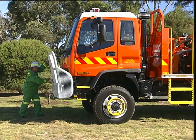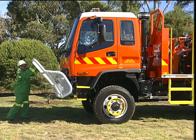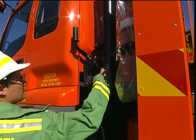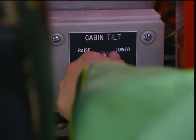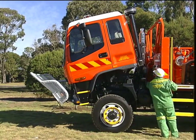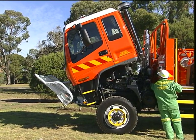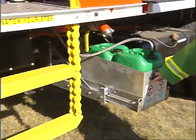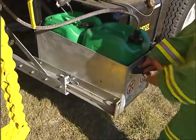All tankers are now fitted with cabin power tilt. Microswitches prevent operation unless the brush bar is lowered and the cabin locking lever is released. Turn the cabin tilt switch until the cab is fully raised, and a limit switch will cut in. Rollout frames have been added for the battery and foam containers. Lock the toggles after servicing.